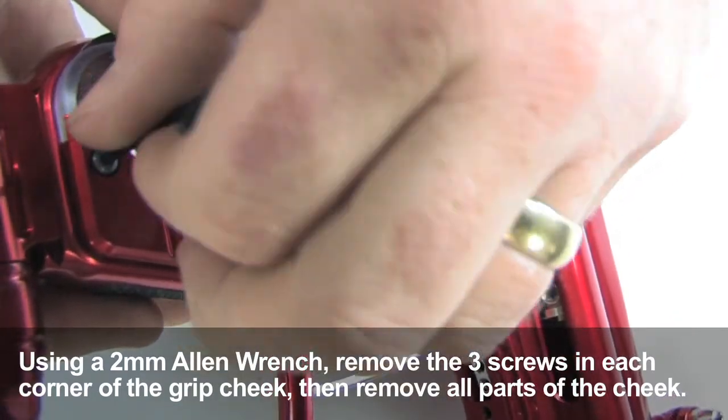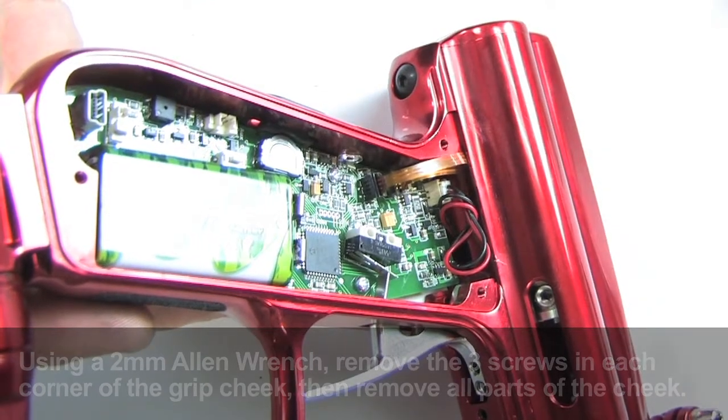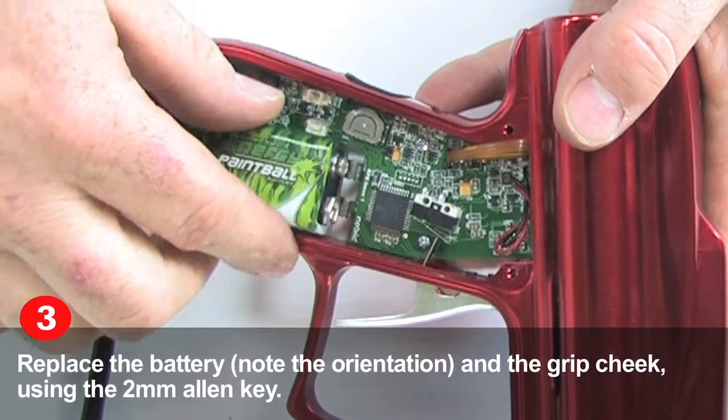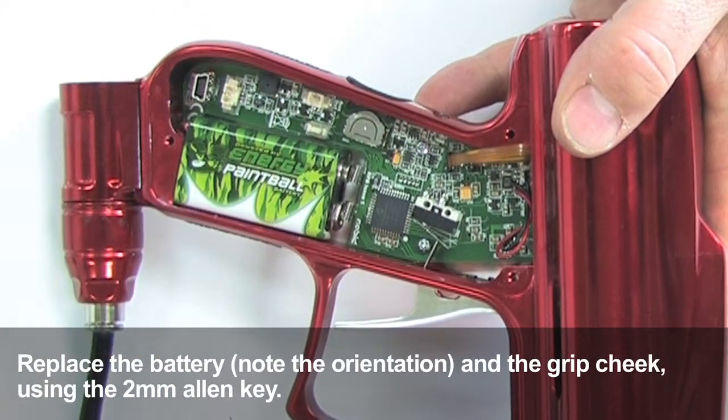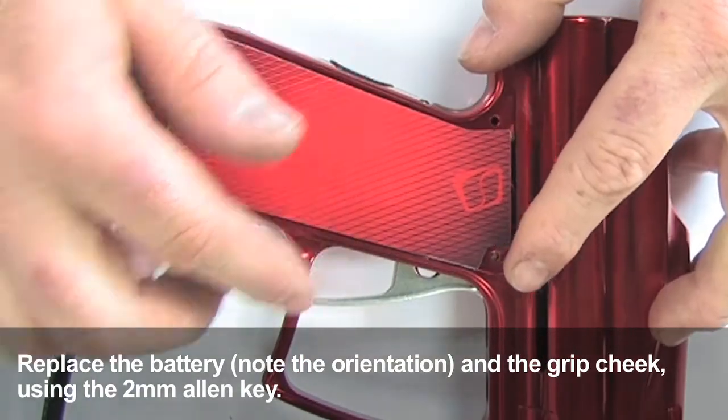Have a proper nine-volt battery ready — not the cheapest one you can find. Using one of your allen wrenches, pry the battery away from the board and replace it with your fresh battery. Note that the larger, or negative, terminal should be nearest the trigger.